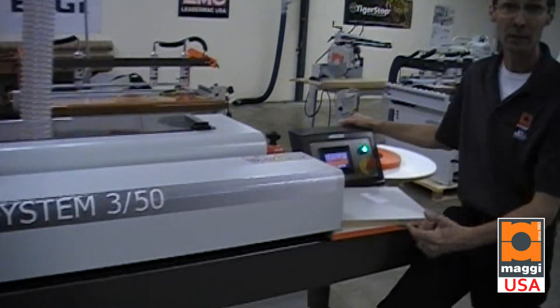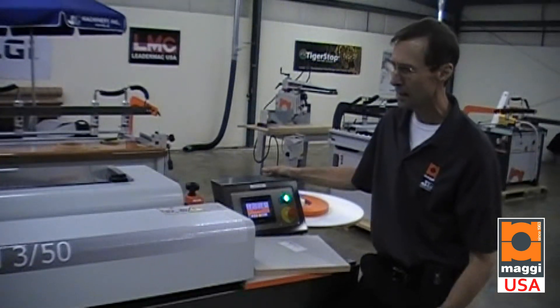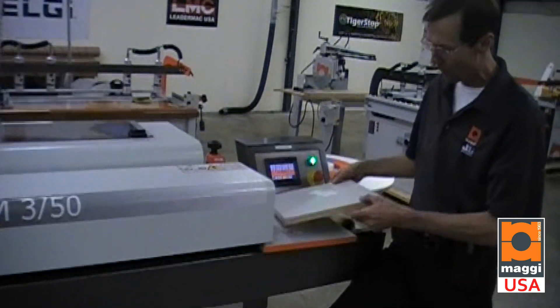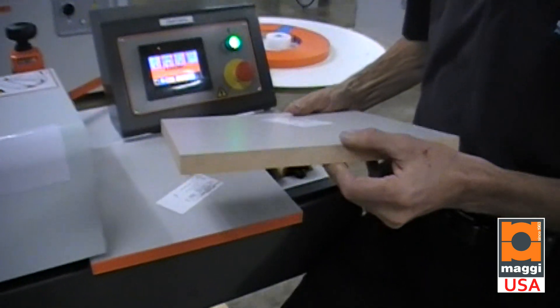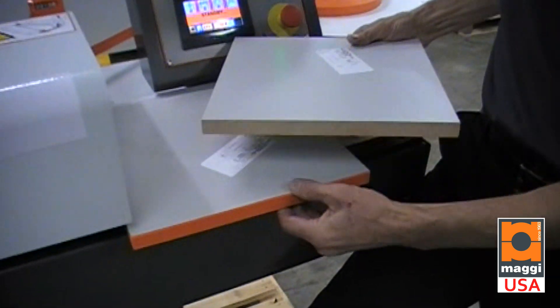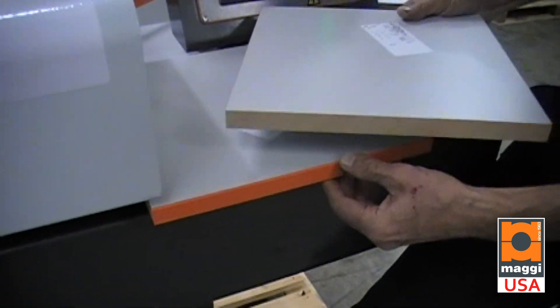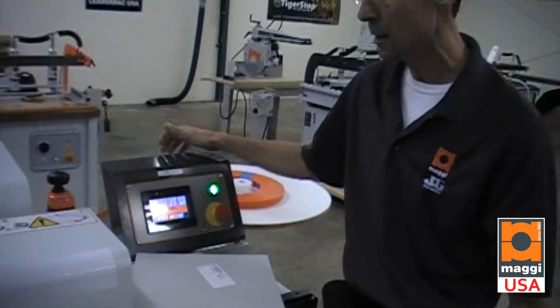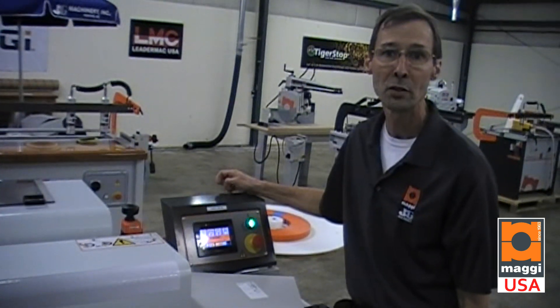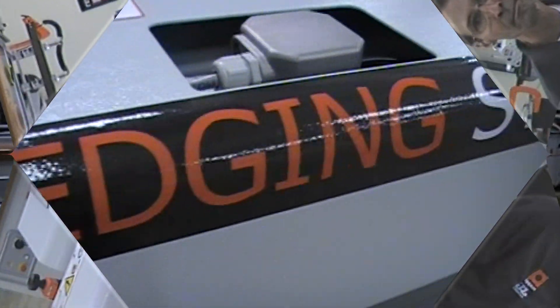In conclusion, the MAGGI 3/50 edge bander — 3mm capacity, 50mm or 2-inch tall — is a high-performance edge bander capable of doing the hardest thing of all: veneers, up to thick edging. You should see a productivity increase of 10-fold what you're currently doing by hand. Thank you.